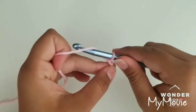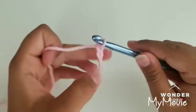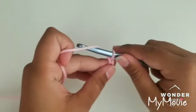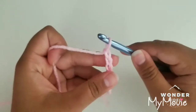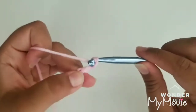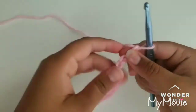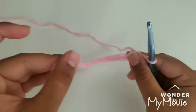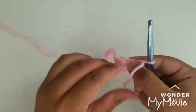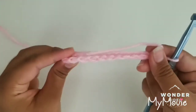Grab your yarn, twist your hook and pull it through. Continue doing this until you have your desired length for your bow. So once I've gotten my chain ready — the length of your bow will be when you fold your chain in half. This is how big your bow is going to be. You divide it in half and that's going to be the length of your bow.